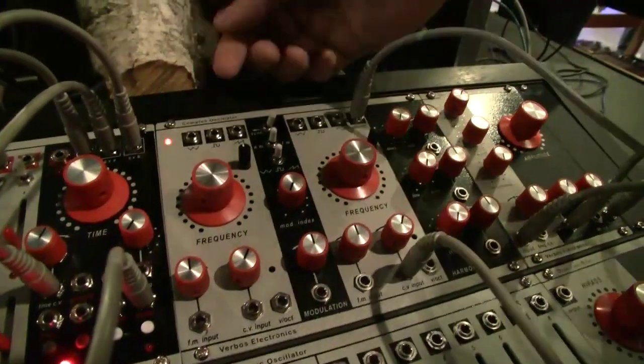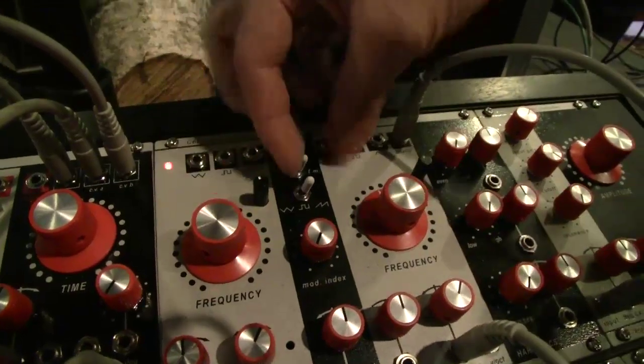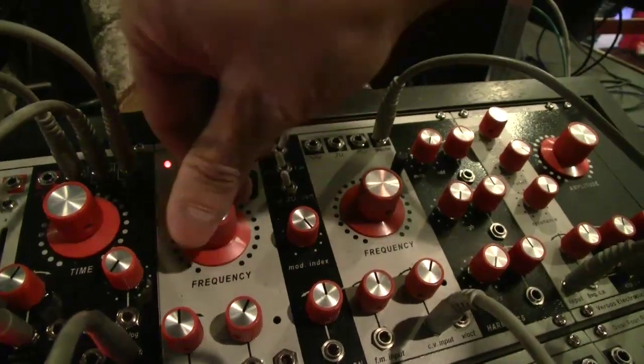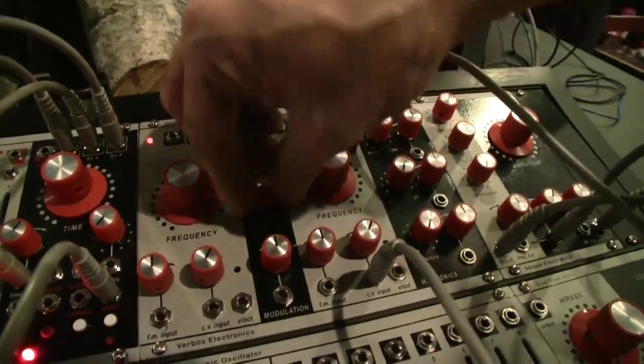The modulation oscillator can select between triangle, square, and saw waves, and then either FM or AM all the way up to ring modulation, with voltage control of the modulation index.